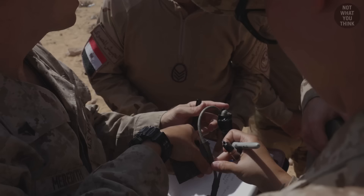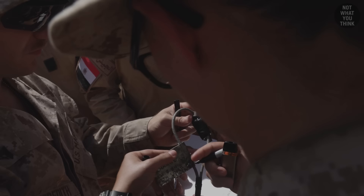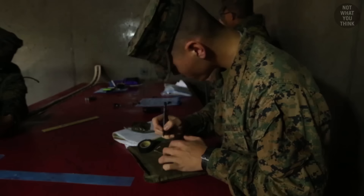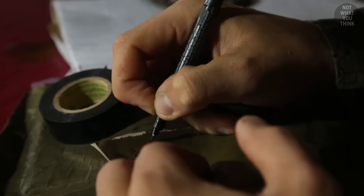Any explosive charge has a tag attached to it, created by the person who builds it. What they write on it includes information like the date built, name of the builder, minimum safe distance, the type of the charge, and its net explosive weight.